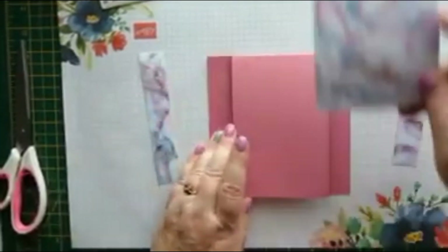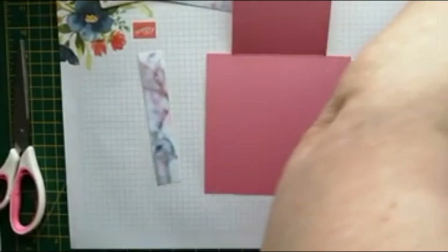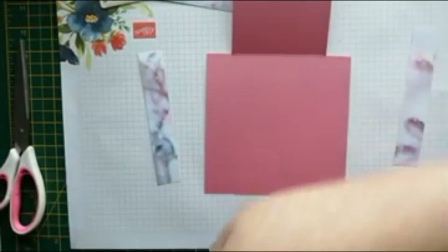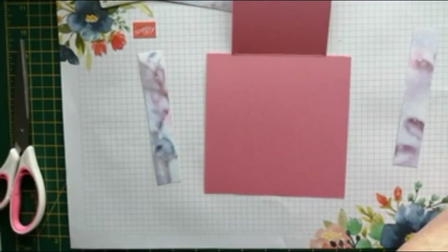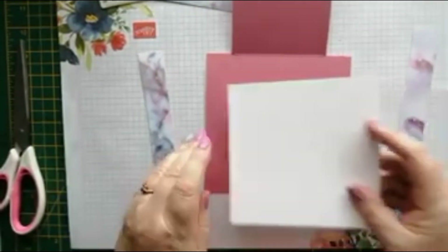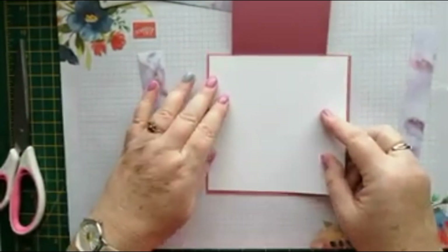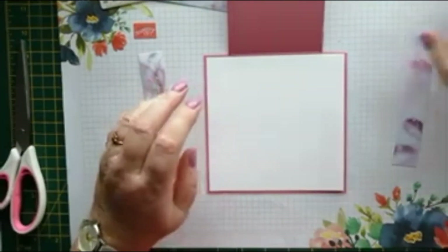We'll put some whisper white on the inside, so we'll just cut a piece of that and make it five and five eighths squared. That will go in there. It uses a little bit more cardstock, this one, but it makes a nice change to have something that's a little bit different.